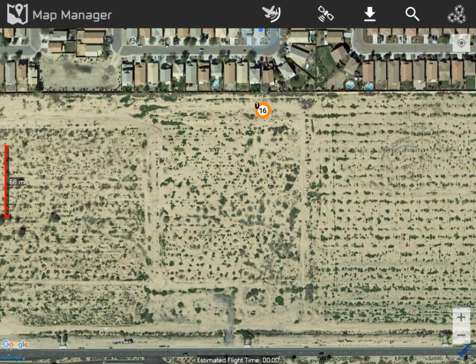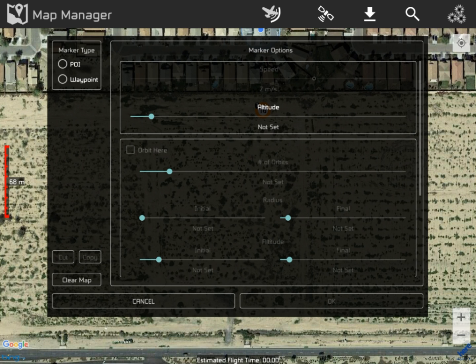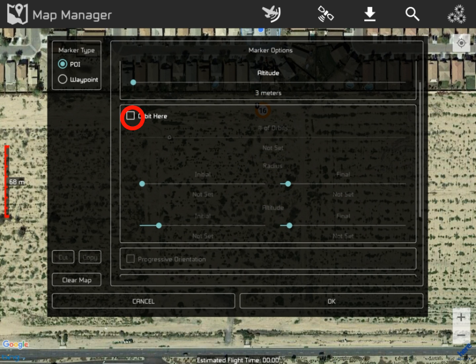Now we're going to get out to the middle and pick a spot and call that a point of interest. It can be three meters above the ground, and we're going to orbit around that point of interest. We click and we're going to make two orbits. Our initial radius is going to be six meters, circling out until we get to 20 meters on the second time around. Our altitude starts at 31 meters and drops down to 16 meters by the time we finish. Click okay.